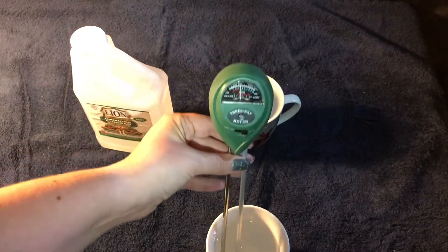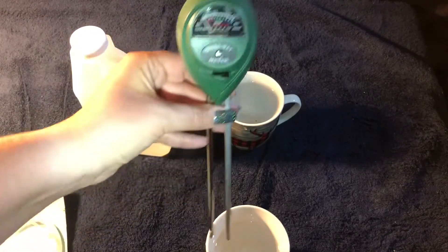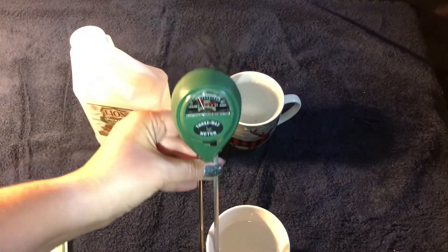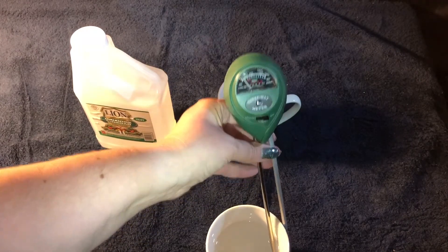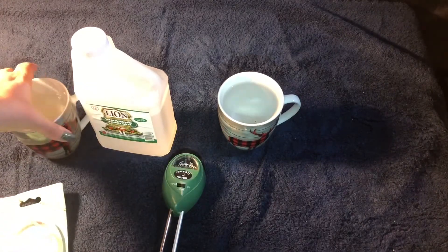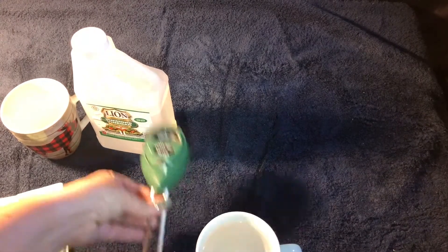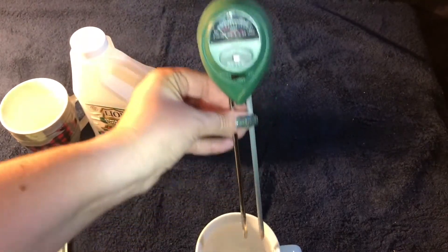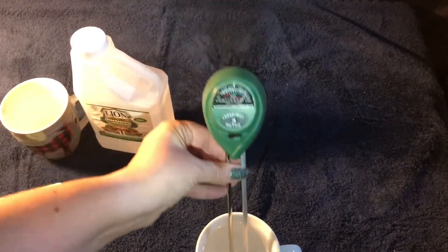I'm kind of curious which one of these prongs measures moisture and which one measures pH, so I'm going to try them separately. The one with the matte finish looks like it does the pH, and the shiny one does the moisture — because it's not moving at all in the vinegar. I'm going to try it in just water to see if that's accurate. Put it on moisture — the matte one does nothing, but the shiny one is picking up the moisture. Look how far over it goes.